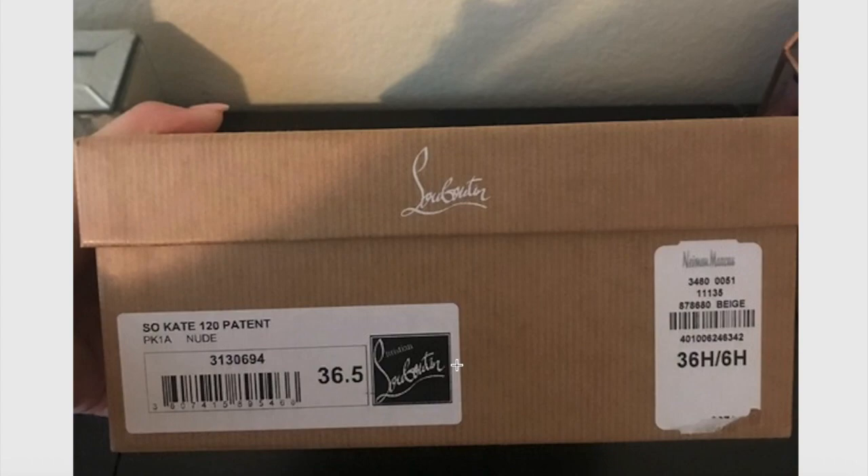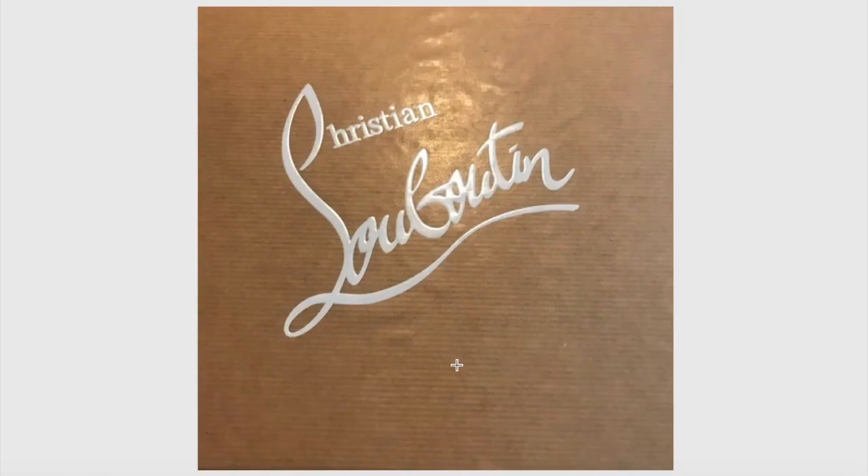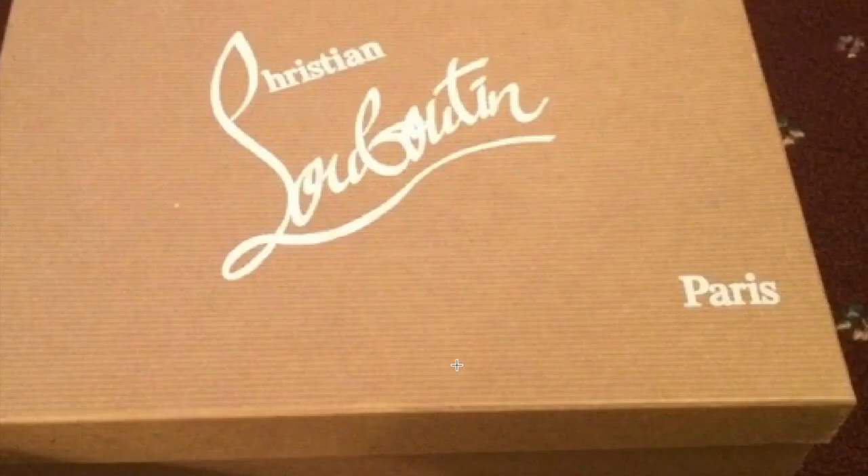Keep that in mind next time you're buying a Louboutin shoe or just the box. Louboutin loves glossiness, so the branding on the box pops out more. You also have the word 'Paris' on the right side of the box — keep in mind it is bold, but look at the spacing: it shouldn't be all the way in the corner. You can use this as a good example to compare with a box you have at home.